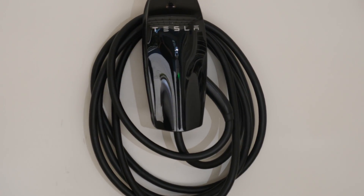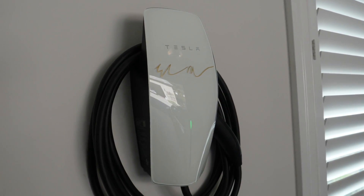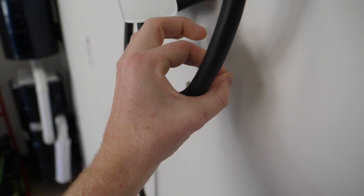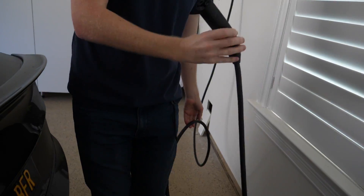Next is cable length. The Gen 2 has a 24-foot cable that's really thick — it's great for two Teslas in the garage so you can charge both long and short distance. The thick cable is a little annoying and must have had huge shipping costs since it weighs around 20 pounds. The Gen 3 has an 18-foot cable that looks more like the small travel one Model 3 owners use. When I started unwinding the Gen 3 cable, I noticed how nice, light, flexible, and easy it was — like using my travel charger every day.